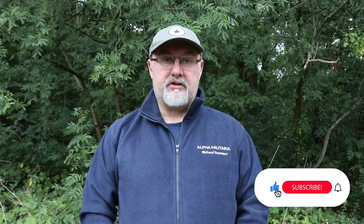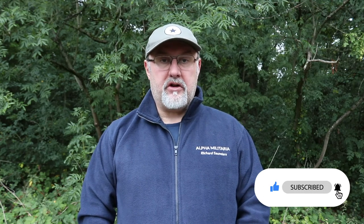If you found the video useful, please give us a like and maybe even subscribe — that way you'll get automatic notification of any new video content we put out. If you have any questions you'd like us to answer, drop us a line at alphamilitaria.com/AMA and we'll do our best. Thanks again.